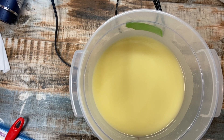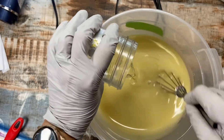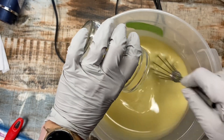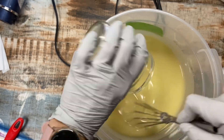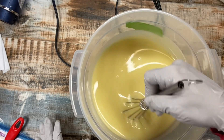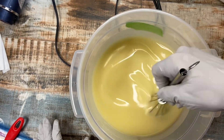White sage and citrus. We're going to hope for the best — I haven't used this fragrance before, so let's hope it doesn't accelerate. Looks good.